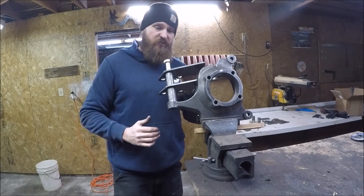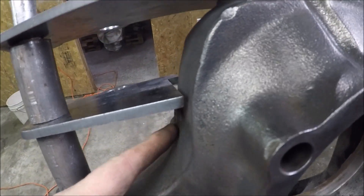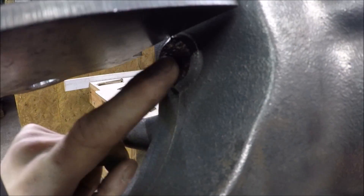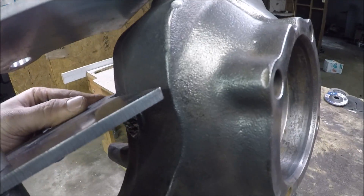Right away we're already having some clearance issues. These arms are rubbing up against the knuckle a little bit — there is like a boss right in here, I think that's a casting boss. I'm definitely going to have to clearance that so the lower arm can fit down where it's supposed to.